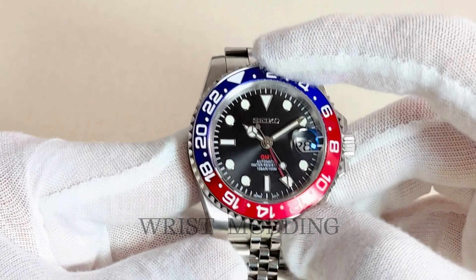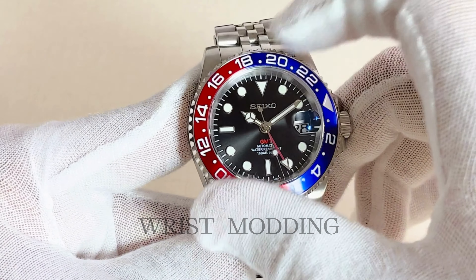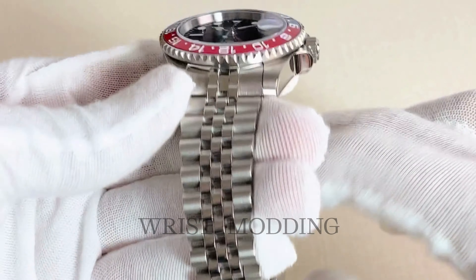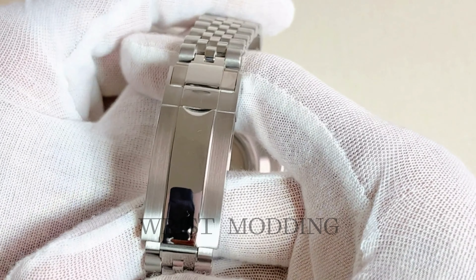A stunning, deep black dial making for an iconic combination with the Pepsi ceramic bezel, for a look that has made the history of horology. The bezel works with a 120-click satisfying bezel action.